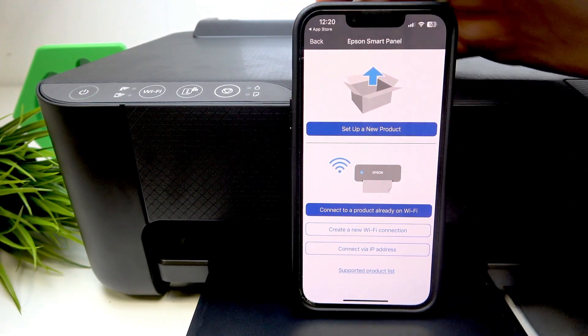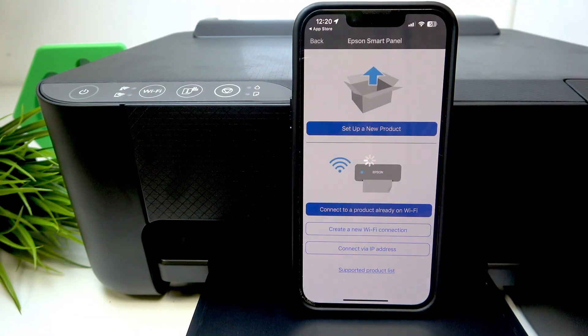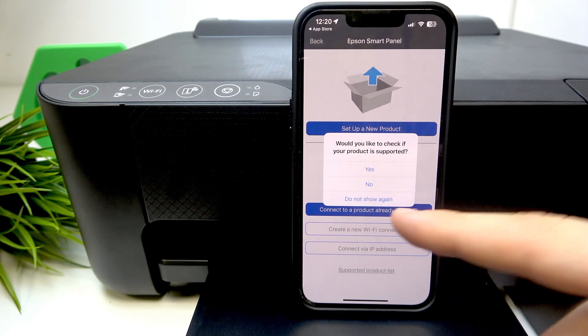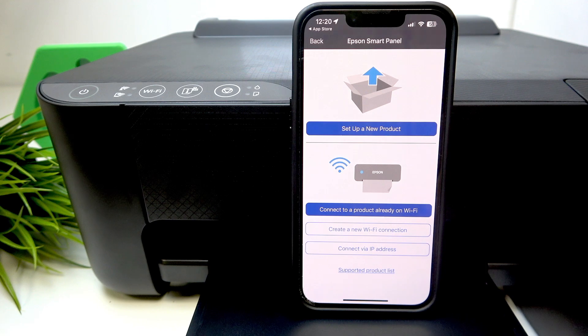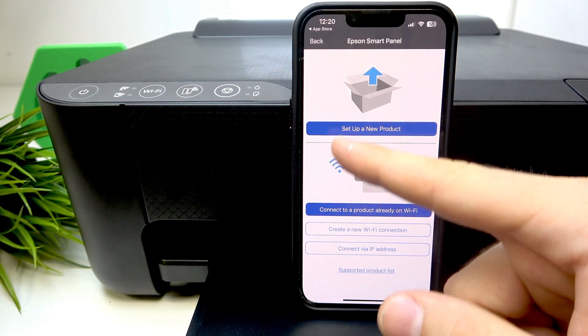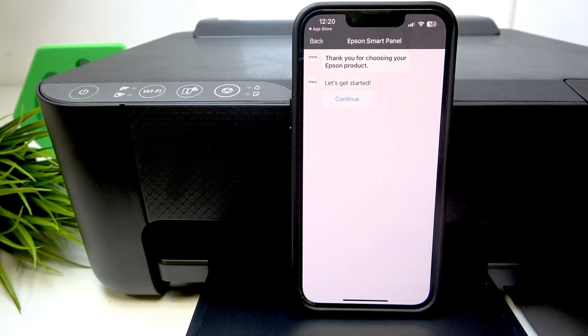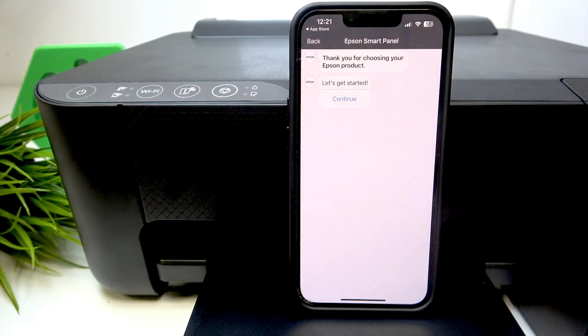Afterwards you will see this screen. If you don't see this screen, you should press the plus button in the upper right corner. I would like to check if your printer is supported — click 'No' because the ET1810 is supported. Then click 'Setup a new product.' Make sure your printer is connected and make sure the USB cable is not connected to your printer right now. Click 'Let's get started.'